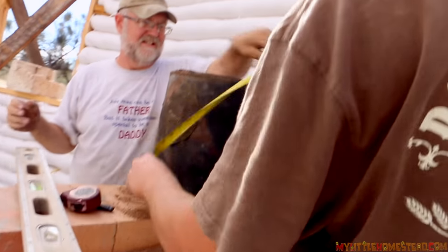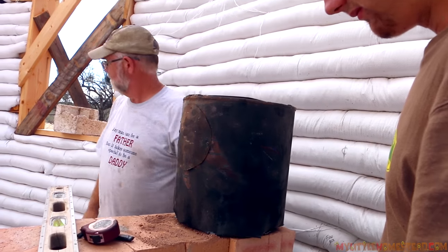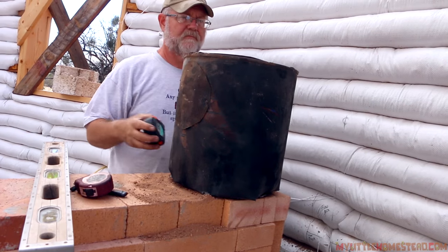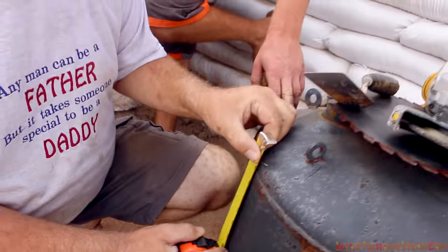Let's see where we're at here. I'm happy with that. Let's measure up now — we have to have two inches of clearance. If we measure from right here, dad, down, that will give us plenty of room.